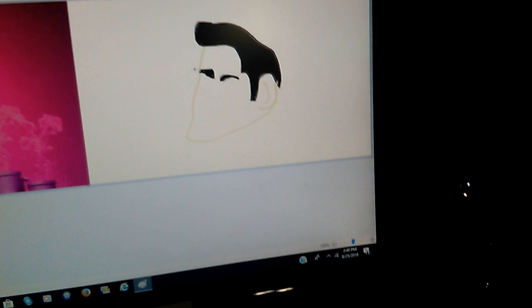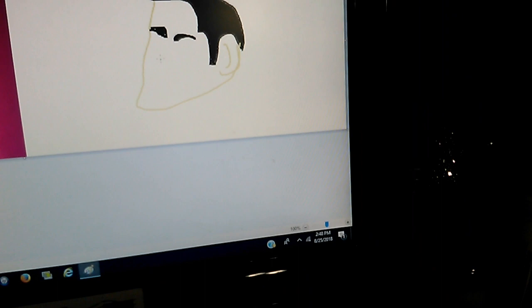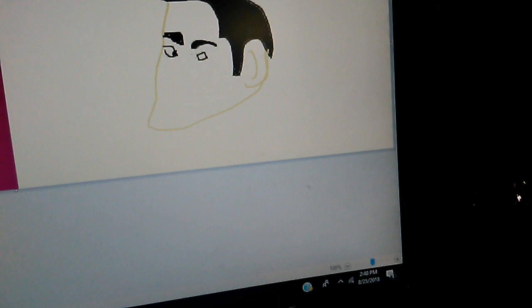Let's draw in his eyes now. I'm going to get a thinner line and draw in his eyes here. Wow, what an uncanny resemblance. He seems to be looking off to the right, so I'm going to draw him looking off to the right. It's so hard drawing with a mouse.